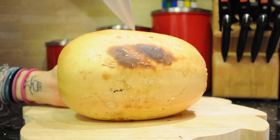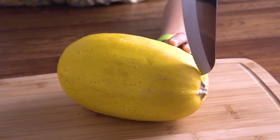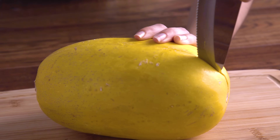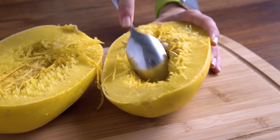While filming the second episode ever of Mind Over Munch, I attempted to cut a raw spaghetti squash and I actually broke my knife. So microwave that baby and let it cool to the touch, and then use your knife to score the squash and line up your cut. I'm using a serrated melon knife, but any large chef's knife will work. Cut your squash in half lengthwise and use a large spoon to scrape out the guts and seeds.